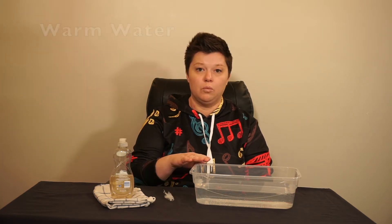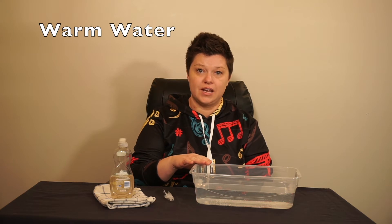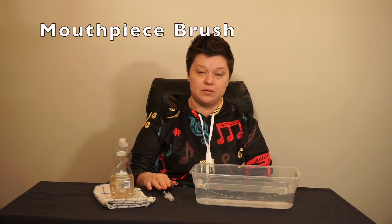Deep cleaning your mouthpiece is a good habit to form at least once a week or after you are sick. It keeps everything sanitary. The supplies you'll need are warm water in a container or the faucet, a mouthpiece brush, dish soap, and a towel.